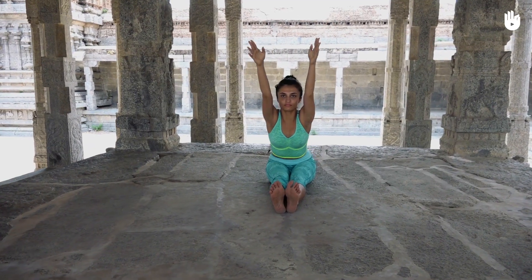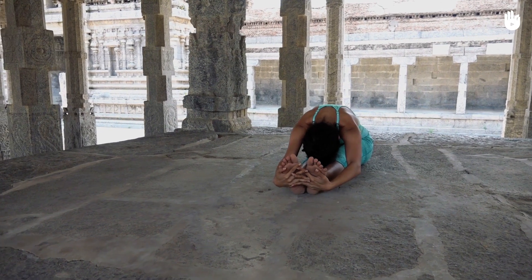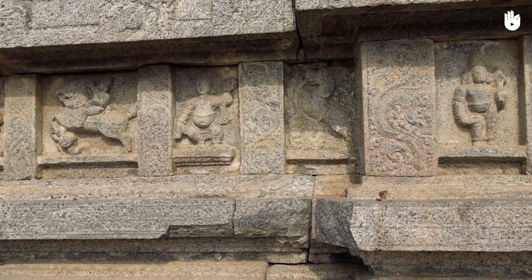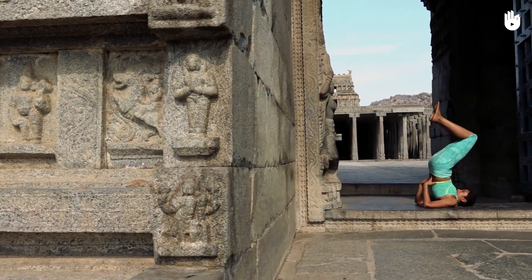Follow up with the seated forward bend. Keep your back straight. Next, do the shoulder stand. The legs and the upper body should be perpendicular to the ground.